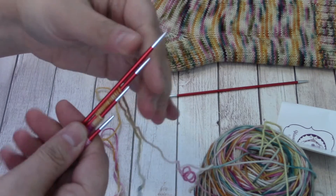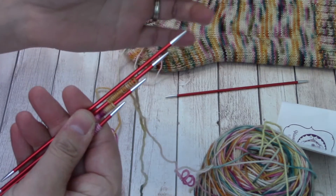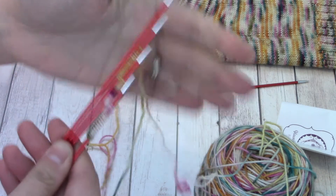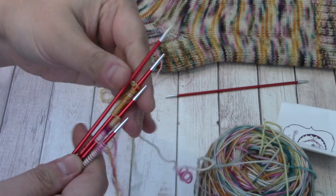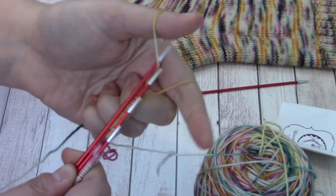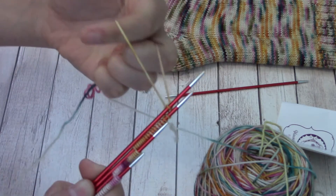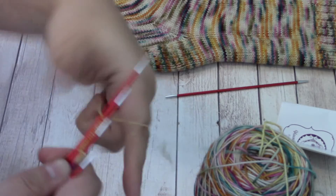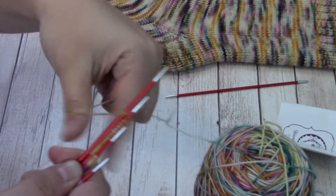When I knit on DPNs I use four needles with my fifth one being the working needle. A lot of people will do everything on three needles using the fourth as the working needle — it's really up to you and your preference. If you only want to use four needles in total, then just make sure you're dividing up your stitches accurately in thirds instead of in fourths.